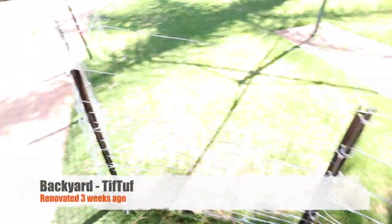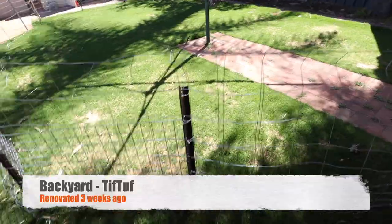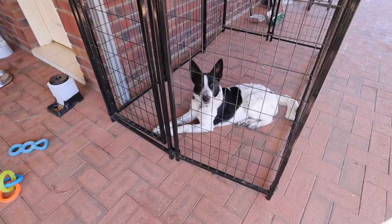I've still got this fence in here — I'm going to take that down today. I'm not sure if that's a good thing, because this little boy here, as much as we love him, is being an absolute asshole. Sorry to say that.